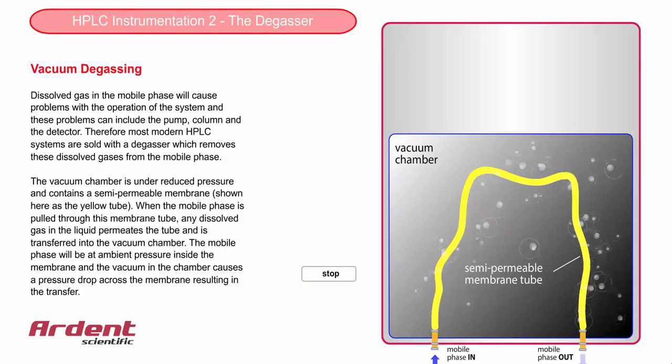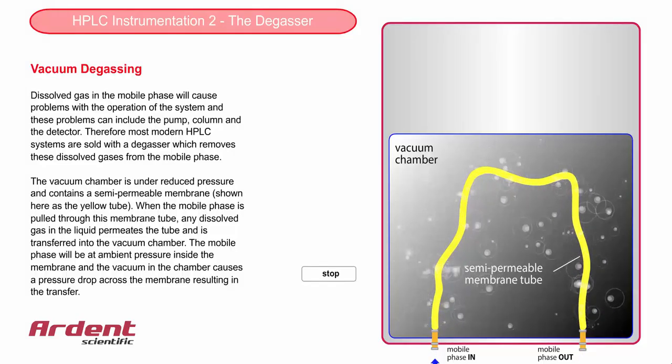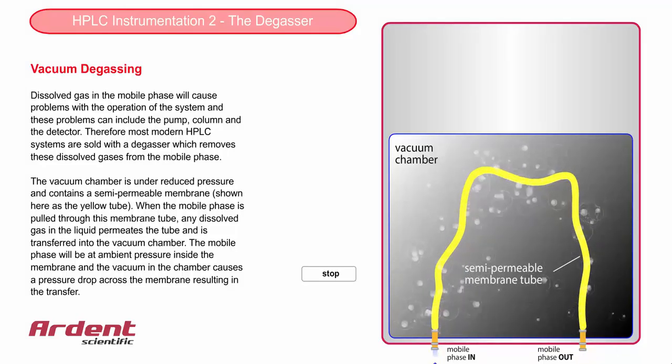The solvents sit on top of the stack and adjust at ambient pressure. The pump is pulling the solvent through a semi-permeable membrane, and this membrane sits within the vacuum chamber.